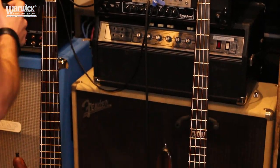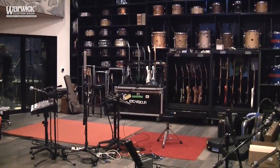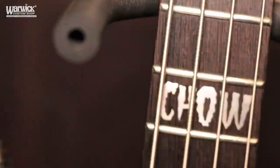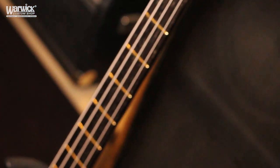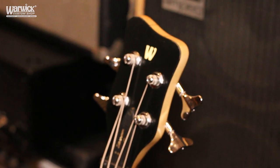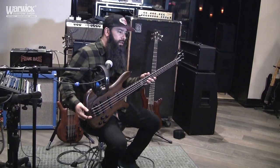Hey guys, what's up? This is Johnny Chow from Stone Sour and we are here at Sphere Studios recording the new Stone Sour album. I just wanted to take a little bit to show you what I am using and recording with on this album.